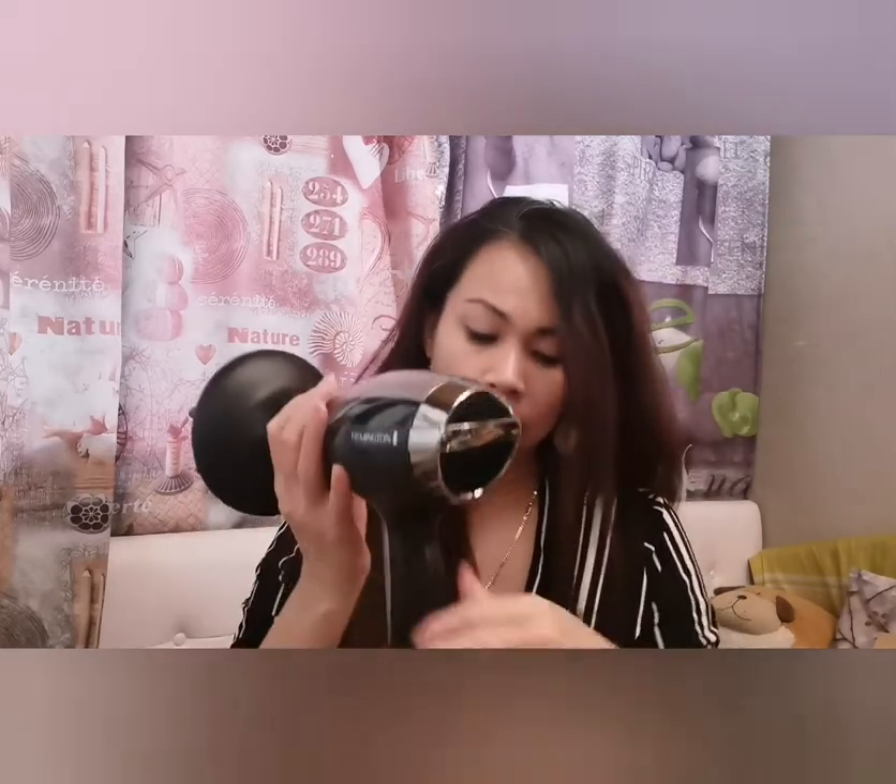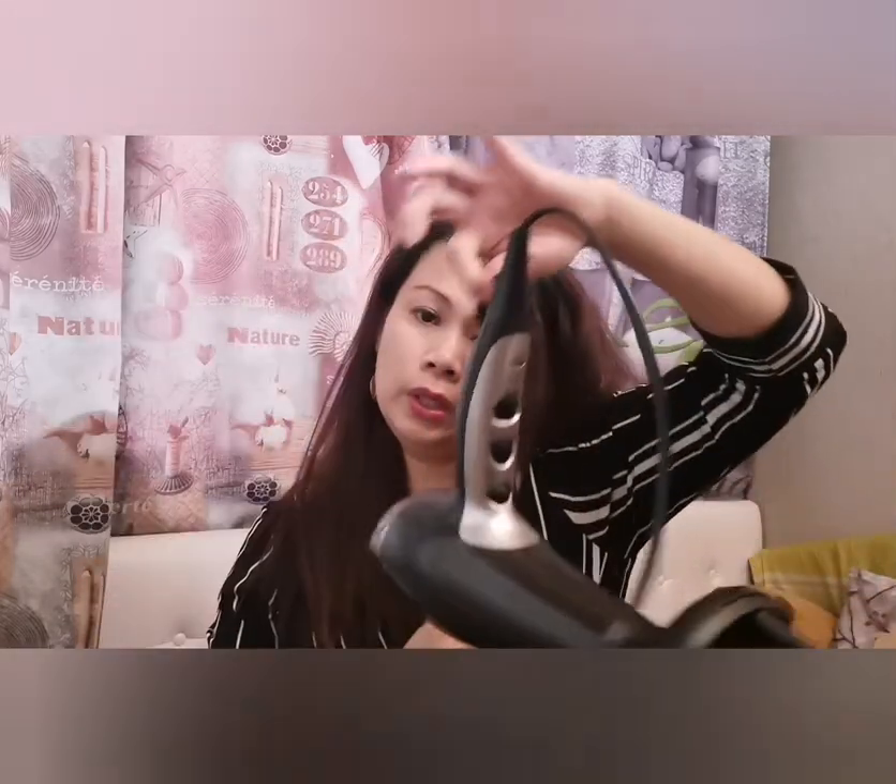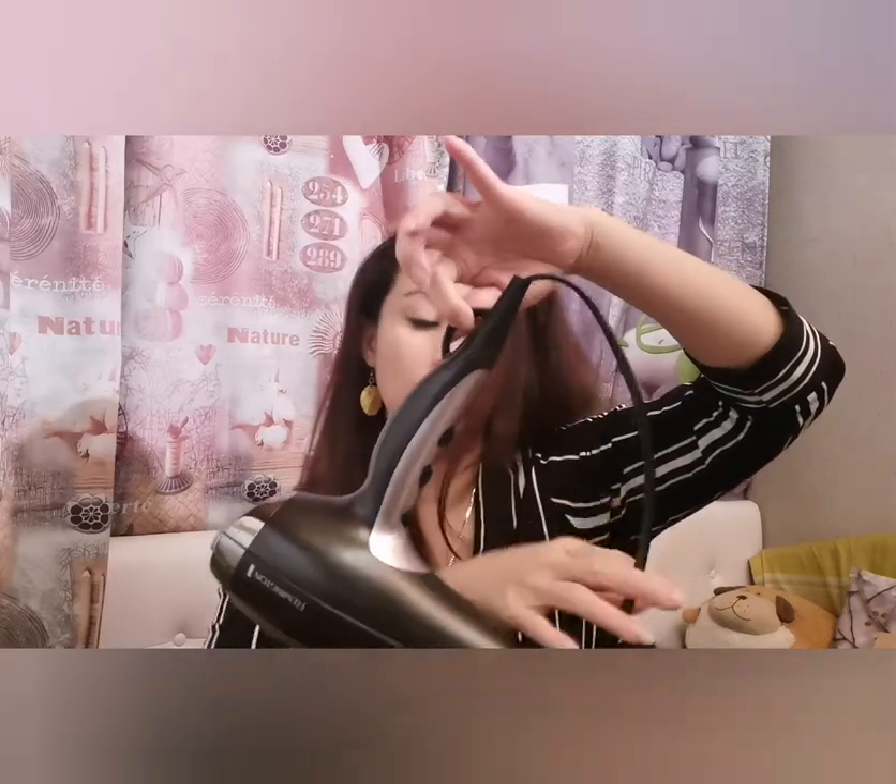The diffuser gives extra fullness and volume to your hair when you want to style it. At the back, they have a removable easy-clean rear grille. They also have a hanging loop and a cord.